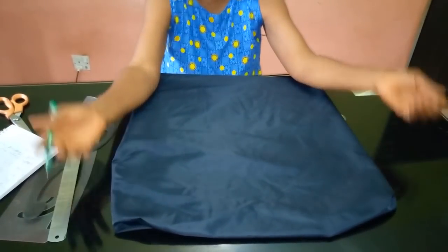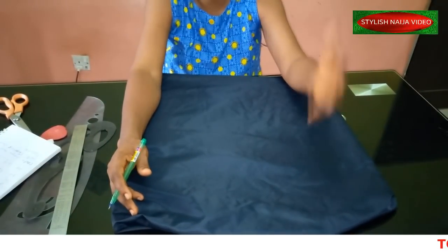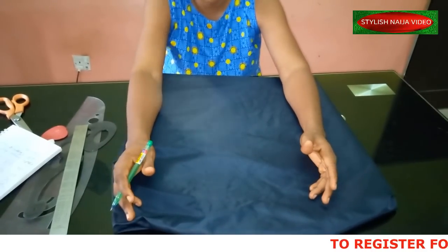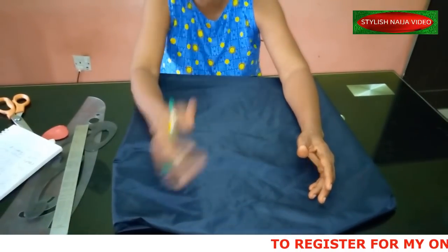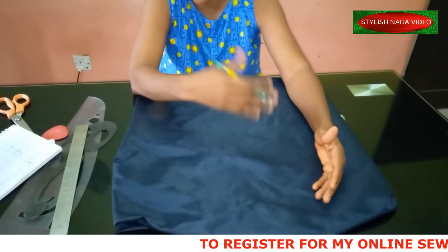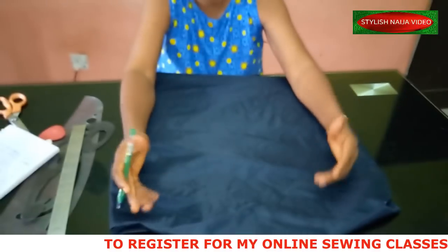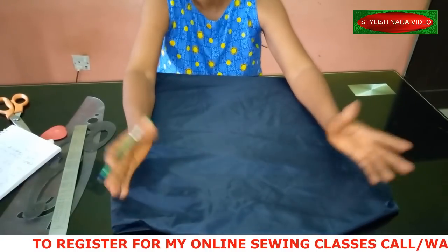Most people prefer freehand, but when it comes to making my tutorials I don't allow whether my pattern drafting videos get viewed or not to affect me. I just go with the flow — if I feel like using a pattern I will, if I feel like freehand I will. I just encourage each and every one of you to learn pattern drafting; it is not a difficult task.